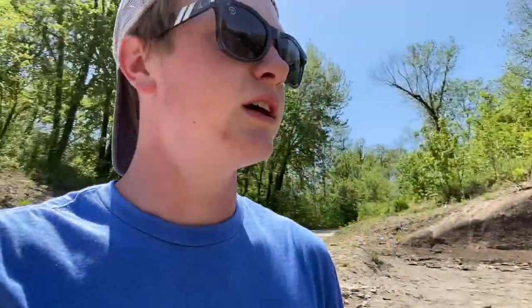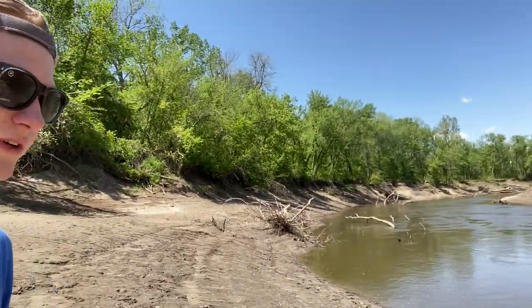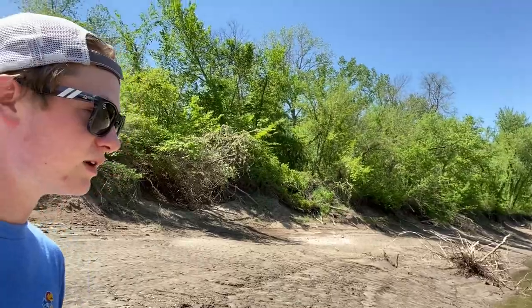I made it down here to the water — there's a boat ramp right behind me. Since the river is down so far, I'll just be able to walk right along there and see if we can see anything. It's not very clear, so that may make it a little difficult, but they're also usually not too deep. It may be too early for them, I'm not quite sure, but I'd love to get one.